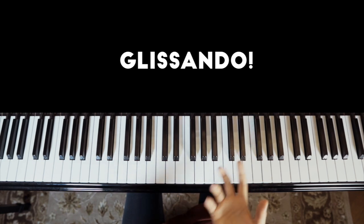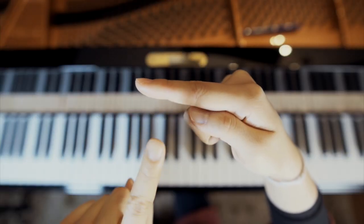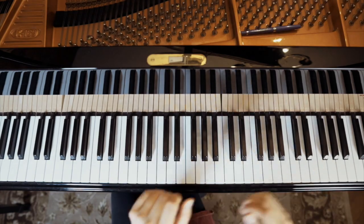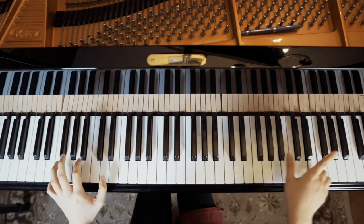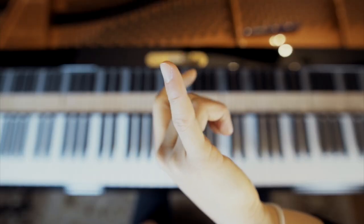Here are some ways to play a glissando at the piano. Using the back of fingers 4, 3, 2. Using the side of finger 2. Just playing them with your fingers. Using the top of your thumb. Using the tips of your fingers. Combination with your thumb and fingers. Back of your pinky.